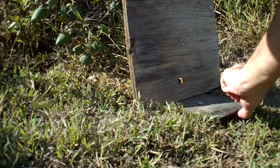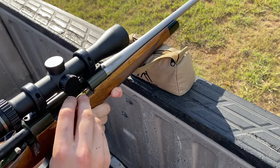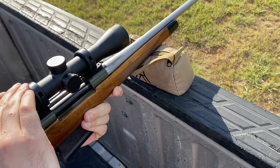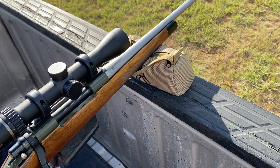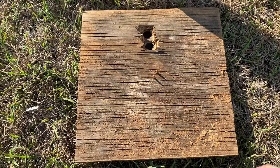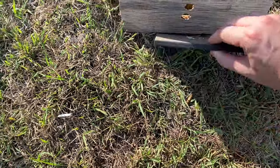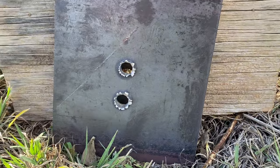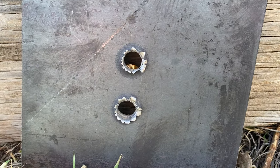If you find this testing useful so far, I'd sure appreciate if you sniped that like button. I'd also recommend that you go and check out my website — link in the description below. The 30-06 went straight through with an almost identical hole to the 308. This next plate is going to be a real challenge though — half inch.